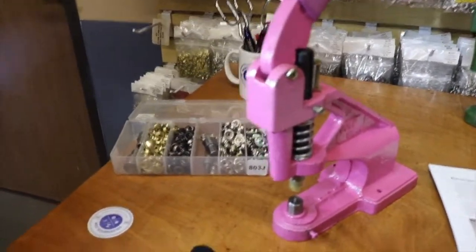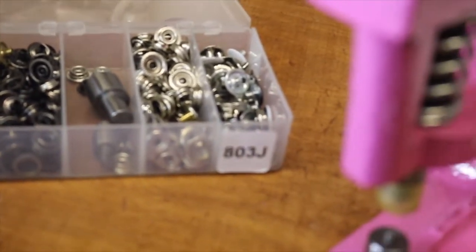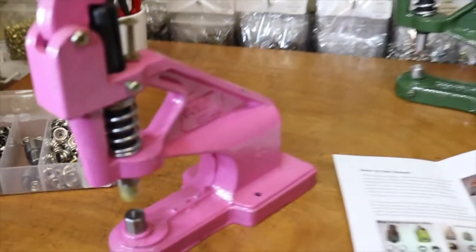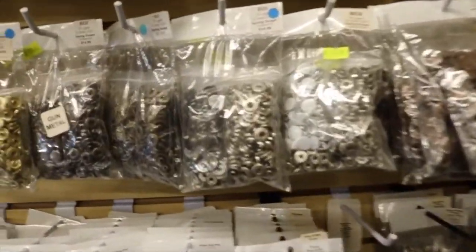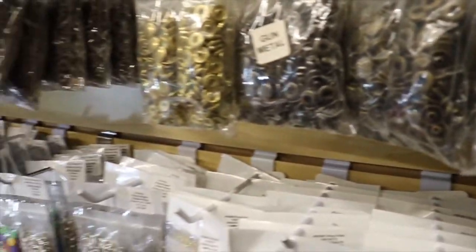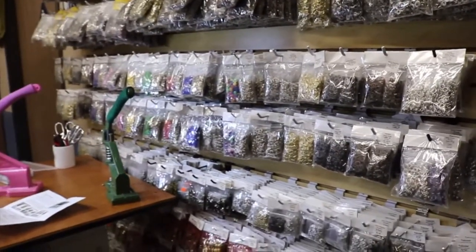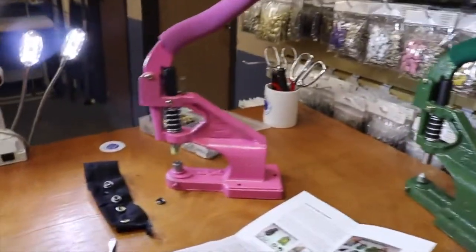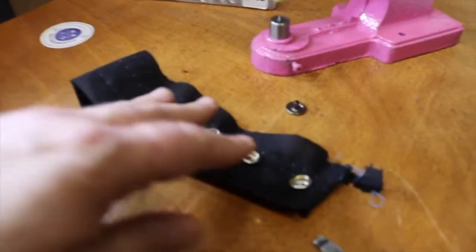Buy one machine from us and you can do so many different styles of snaps — ring snaps, spring snaps. This is called 803J. When you go to our website you can choose a variety of colors, sizes, and quantities. Get the color and size you need, add the die if you don't have one, get the machine if you need it — one page will do everything for you. This ring snap is one of our best sellers.